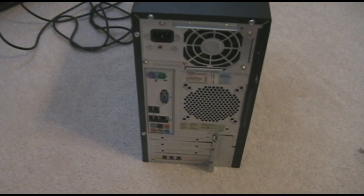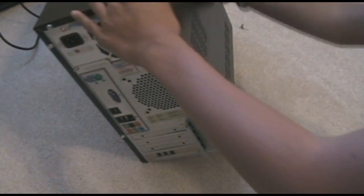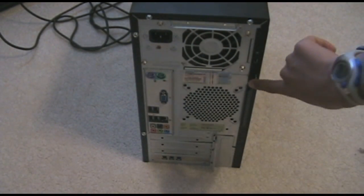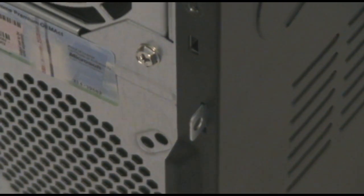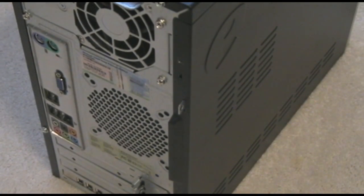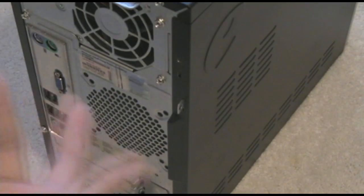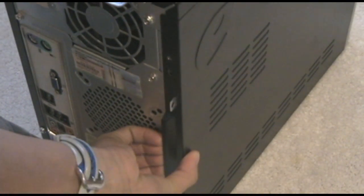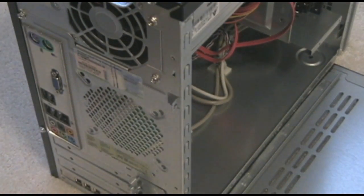Now it's actually ready to take off, but you'll notice when you pull on it there's nothing to help you get it off. There's a small handle but when you try to pull it that way, nothing happens. The trick, however, to opening one of these is you have to hold it here and pull directly back along the side of the computer, like so. And then it will open.